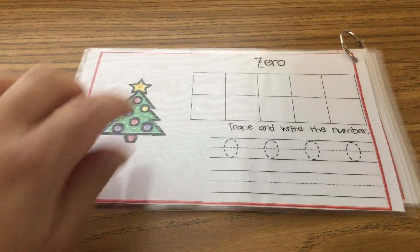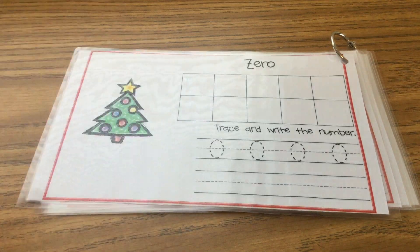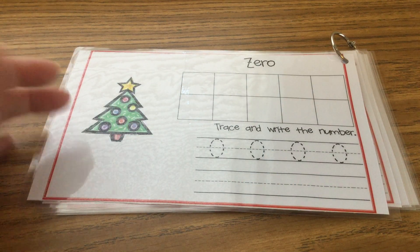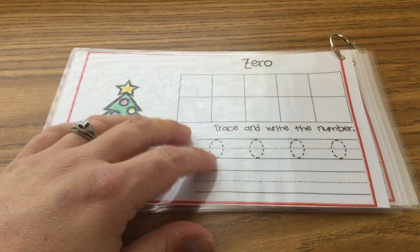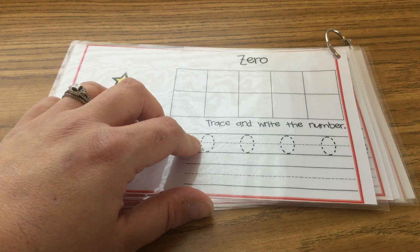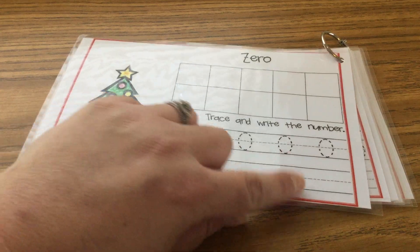First one is zero. Zero is easy because you don't have to put anything in the ten frame, because zero also means nothing. So after you're done not putting anything in the ten frame, trace your zeros, then practice writing your zeros by yourself.